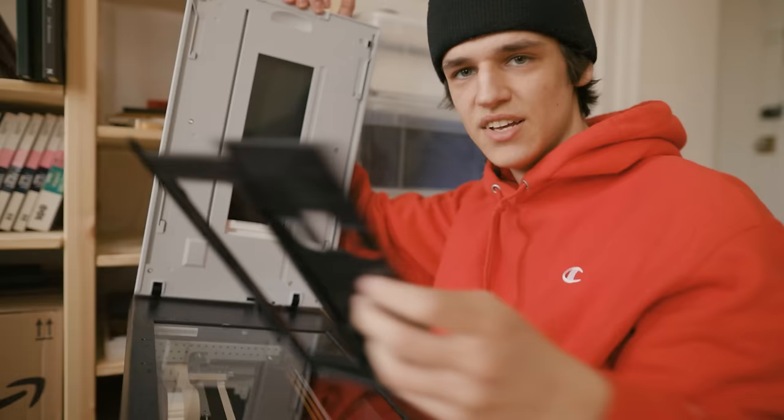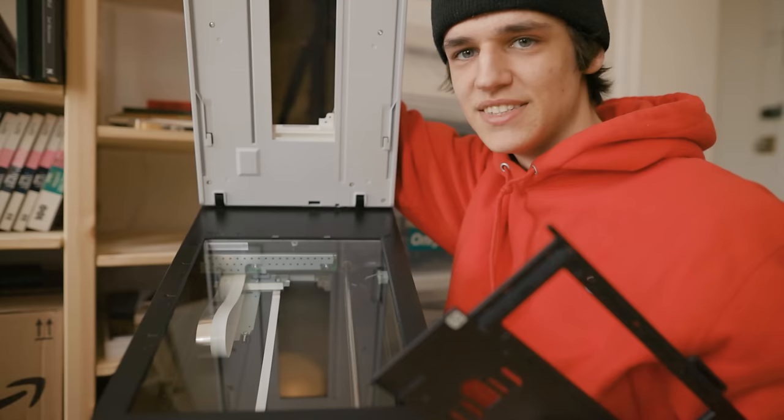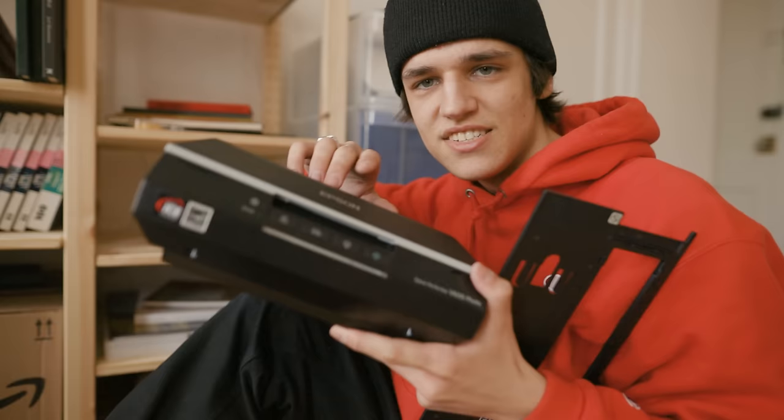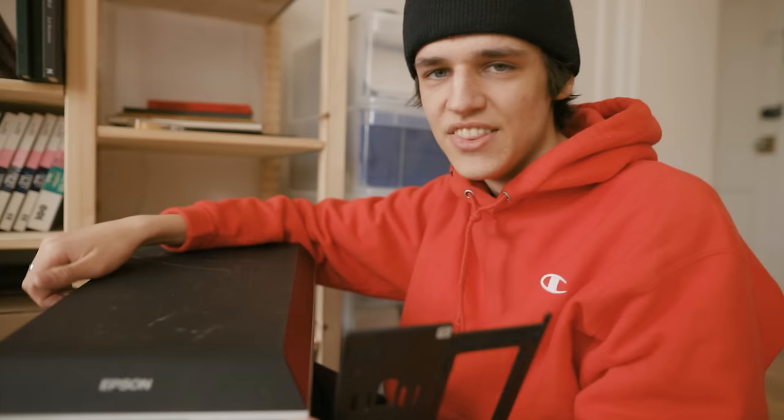We've got Joel Meyerowitz, Larry Sultan, and Mark Steinmetz. So this is an Epson — it's a flatbed scanner. It does some medium format scanning. I think what I will be doing is actually trying some of the new software, because ever since I made my first video about scanning on this Epson scanner, a lot of new software has come out, which is really exciting to see that there are still new innovations in film technologies.